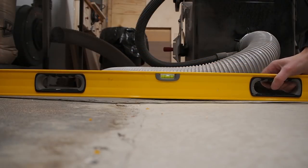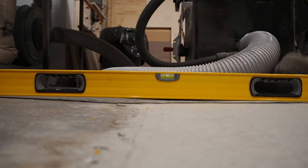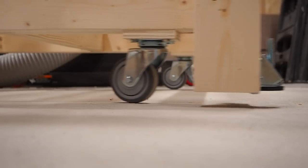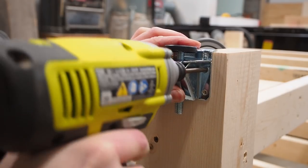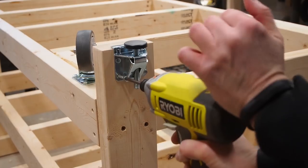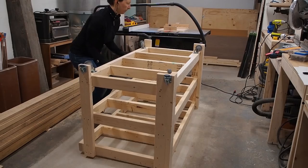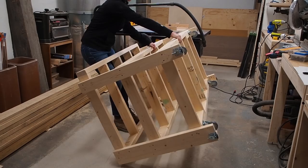While I secure the other casters, I want to show you how uneven my garage floor is. Not being level is one thing, but having odd slopes and dips like this one is a real challenge. You can see here that my wheels lose contact with the ground at times, making the bench unstable. That's why I'm going to add these heavy duty leveling feet, so I can not only stabilize the outfeed table, but also level it so it's parallel with my table saw. For more info on these and all the materials that I used, you'll find product links in the description below.